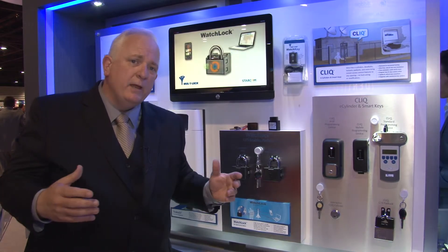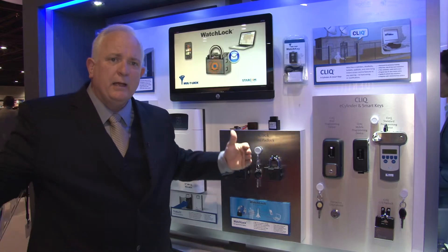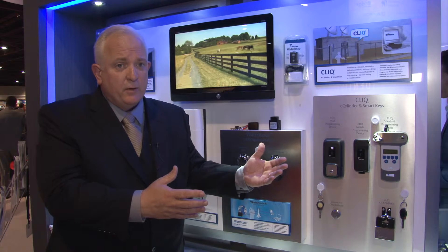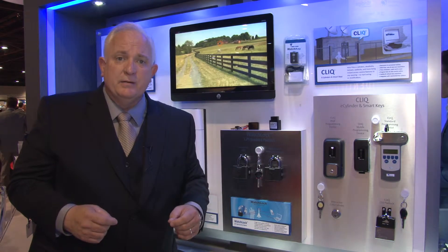The best part is, with the open APIs of WatchLock, it allows it to seamlessly integrate into your existing systems. You can have a standalone system on a cloud, or you can connect it to an existing system. You don't have to manage multiple software units.